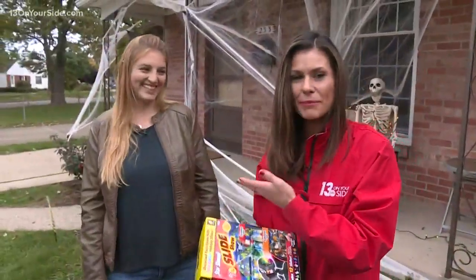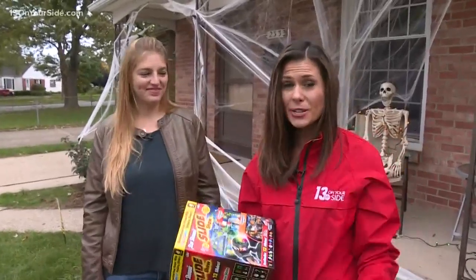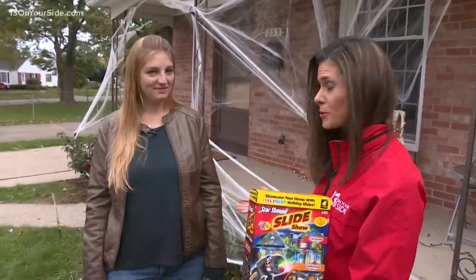Helping us test out this product today — you never really see her on camera, she's always helping behind the scenes, but she does such a great job and helps out so much with our shows. This is one of our producers, Mackenzie.